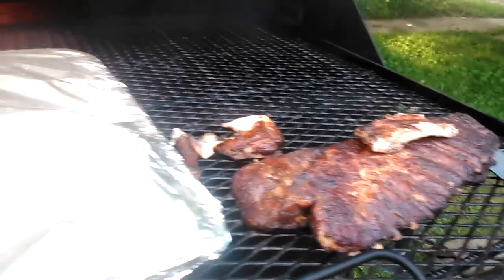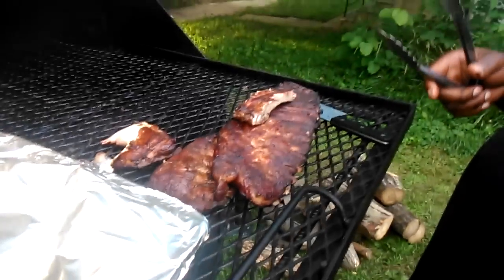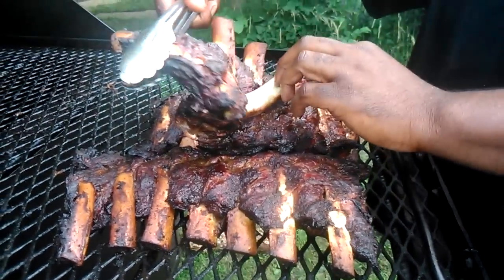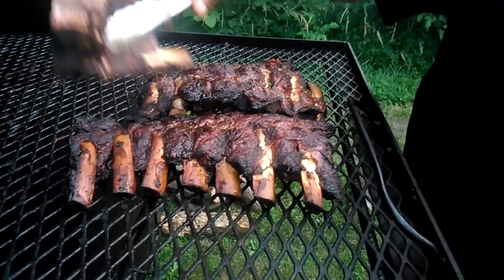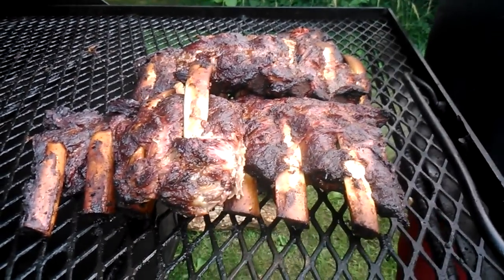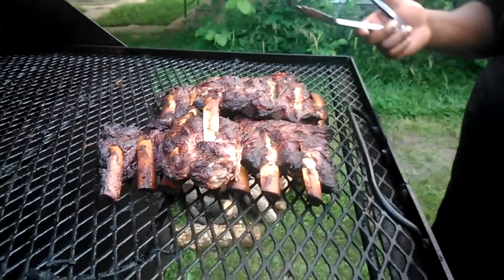I'm gonna finish up these beef ribs and I just want y'all to see how the smoke is running. God bless you, God bless America — these are cooked dynamite, guys. Look how tender the bone comes off. Wow, look at that — tender, juicy, moist beef ribs, they just fall apart. That's TNT laying it down on the smoker.